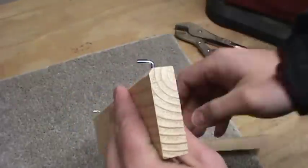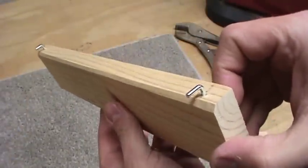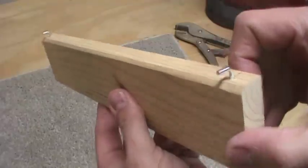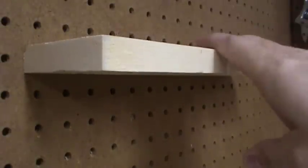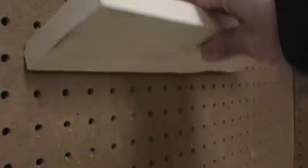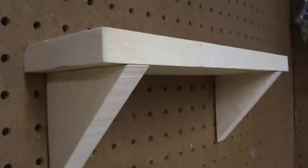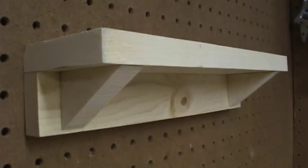Now you've got two L hooks screwed in to the same depth, and both sticking up towards the same side as that chamfered edge. Here you can see how that 45 degree chamfer allows you to get closer to the pegboard to get your hooks through the holes. At this point you've got the bare minimum for a pegboard shelf. This design works well enough for lightweight items, but for extra strength and stability you could add a support piece along the back, or a couple of angled brackets, or even a combination of the two.